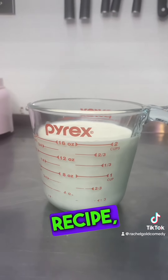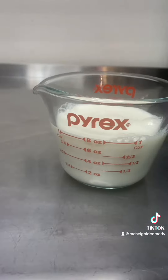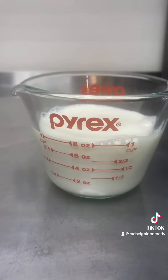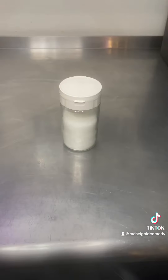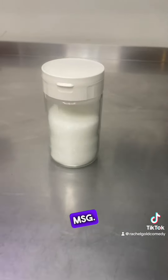For our recipe we're gonna need one pint of cream, one cup of milk, about three quarters of a cup of sugar, and of course MSG.